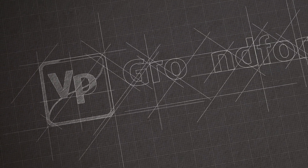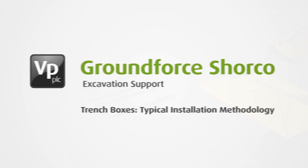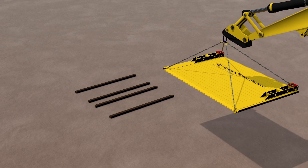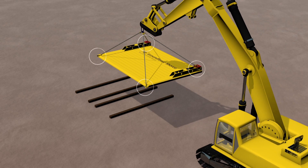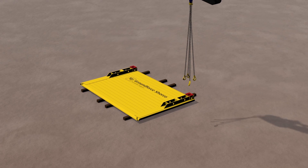This sequence explains the method for the typical installation of trench and manhole boxes. Using certified lifting equipment, attach a four-leg chain to designated lifting and handling points and lay the first panel flat on level ground.